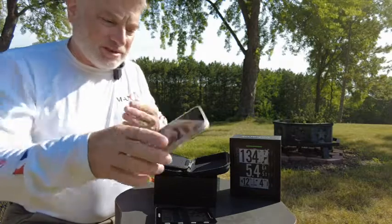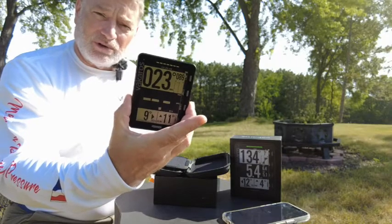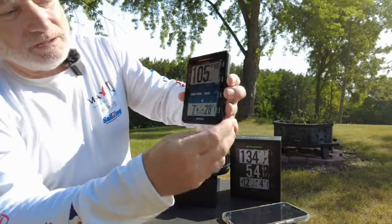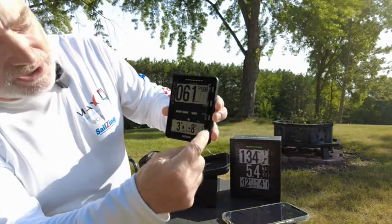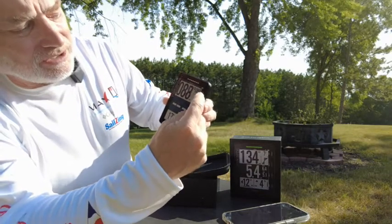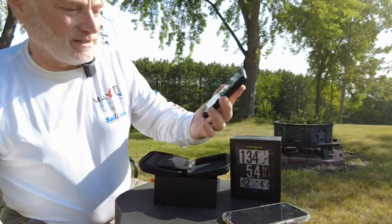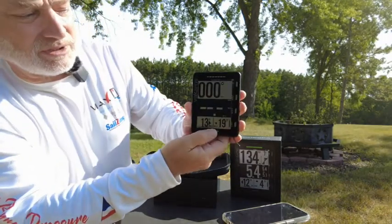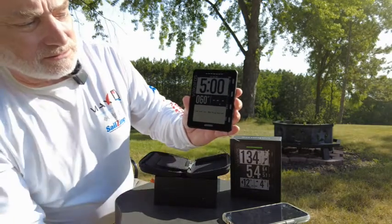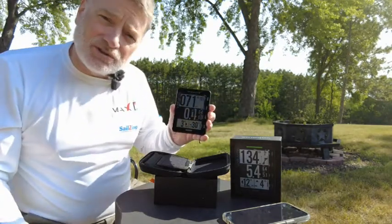That's basically the process of getting started, and I'm already now in a position where I could put this on my boat and track my performance. Quickly, we have start and reset — so we reset the starting countdown — angle, setting the line distance and that kind of thing. You can switch between screens by hitting this button down here. If we were to hit start it would already start counting. So that's the Atlas 2 unboxing.